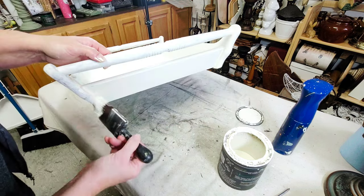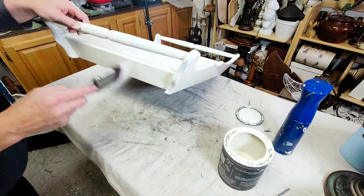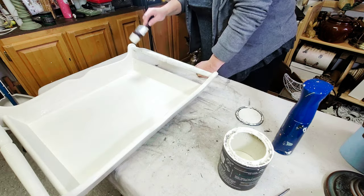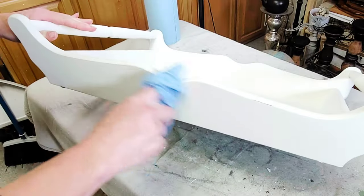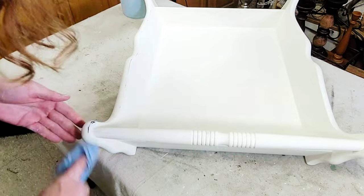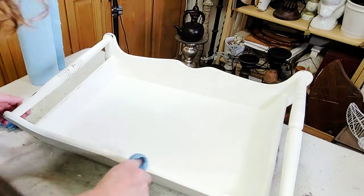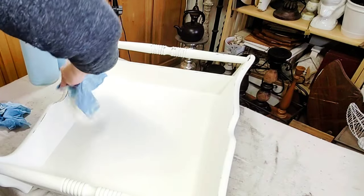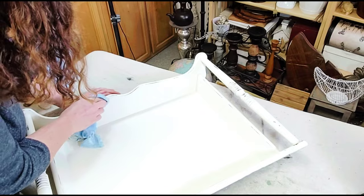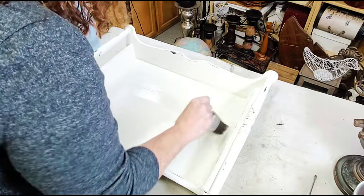I wanted to use decoupage paper on the bottom of the tray and didn't want any texture showing through once done. After three coats of paint were completely dry, I moved on to distressing. I wanted to show back through some of that beautiful brown color of the wood underneath, so I went over it well with a damp shop towel, rubbing everywhere I wanted that brown to show through. Now, if you don't like the distressed look, you can absolutely skip that step altogether.